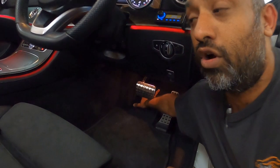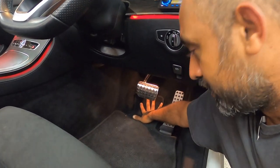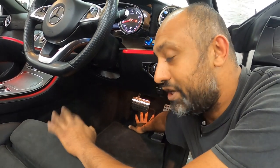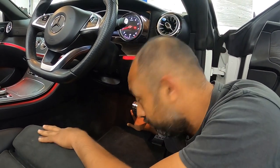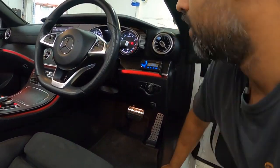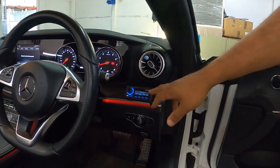The kick rolls go on both sides. The factory Mercedes only gives you one on one side - the passenger side - but you actually have the tooling and the molding on the driver's side as well. So don't be afraid, rip that carpet out.